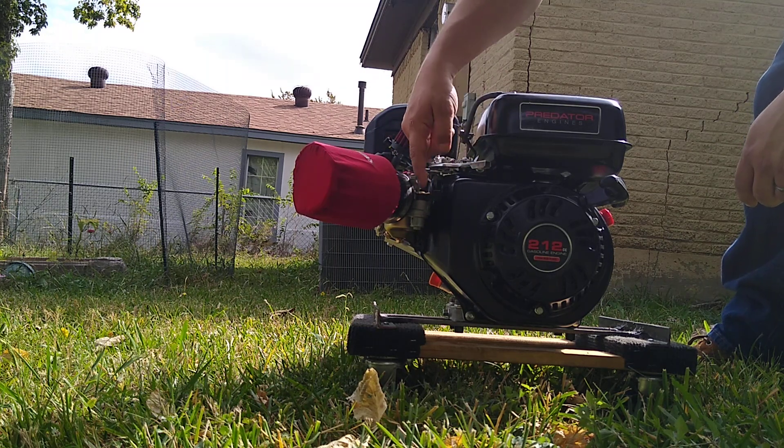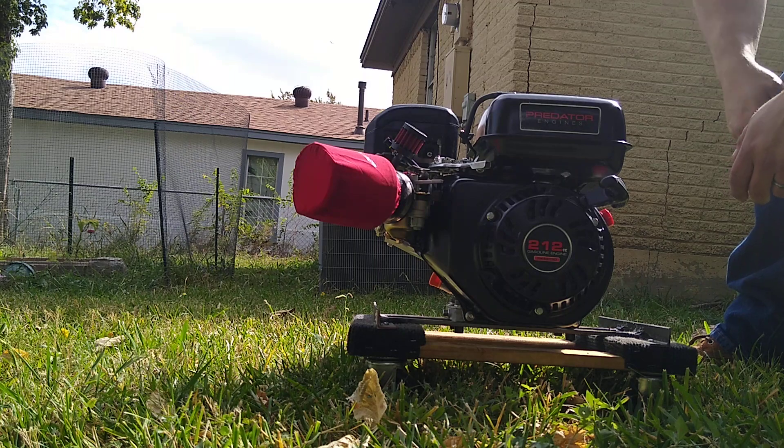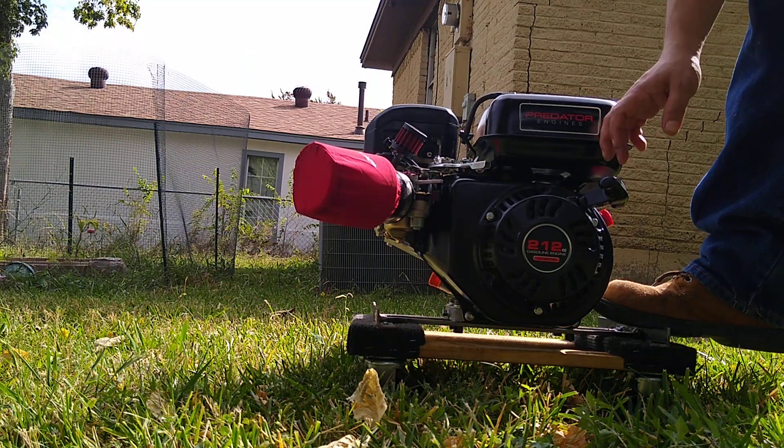Gas is on, and it's choked back. I already warmed it up so it may start with the choke on. The switch is in the on position — I like that I can put my foot right here to brace while I pull.